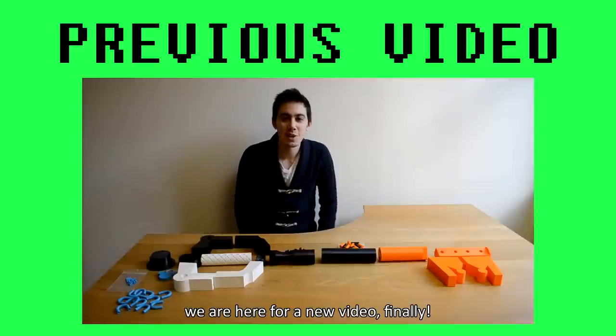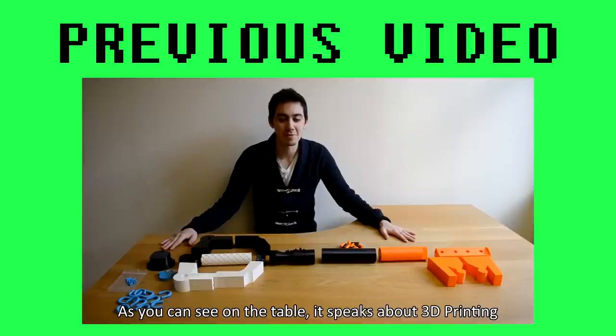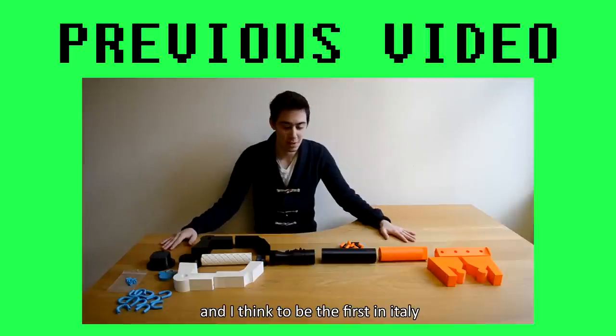Hey guys, here's a new video, finally. As you can see on the table, we talk about 3D stamp, and I think I'm the first in Italy.